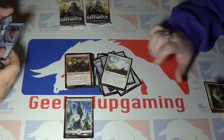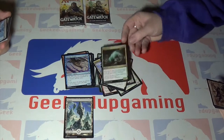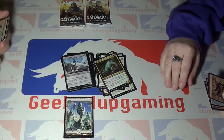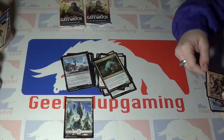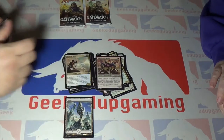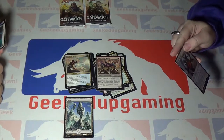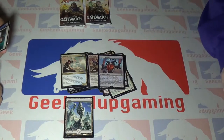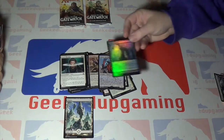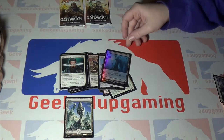Immolating Glare, Jwar Isle Avenger — which is a Sphinx. Immobilizer Eldrazi — I just got really excited seeing that card. Reflector Mage — no, it's even better than that. Matter Reshaper, Iona's Blessing... Sunken Ruins? Wait — it's an Expedition card!